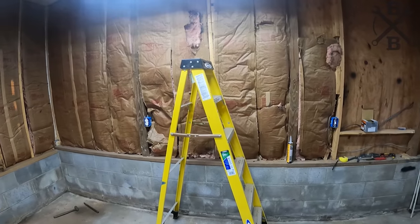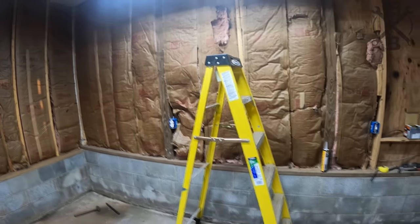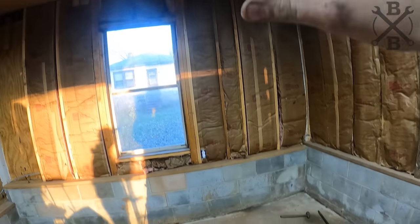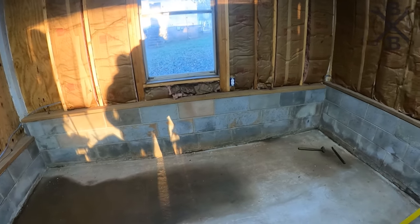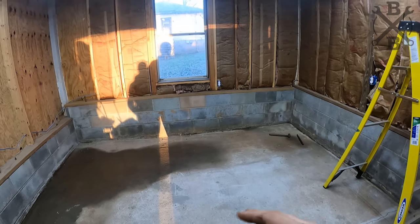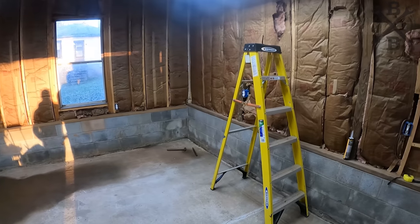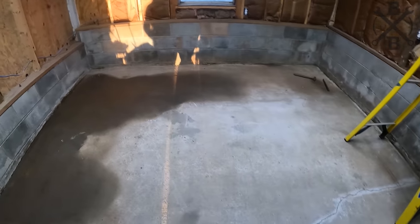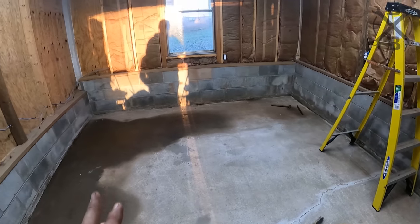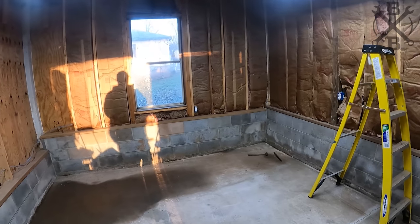One of the first things we're going to get started on is drywalling everything. The biggest thing back here was we had all that wood that was breaking up, a lot of junk up top, and it was kind of gross. We want to make this entire environment nice and clean and keep it clean. When we are painting, we don't want a bunch of dust kicked up, especially with this concrete — it kicks a lot of dust up. So that's what we're going to be working on to make it a nice paint booth.